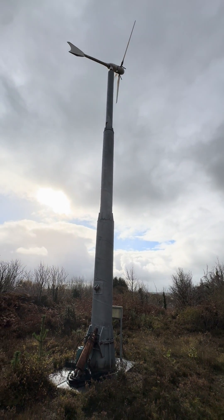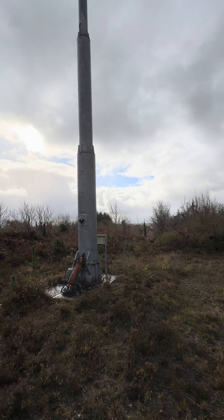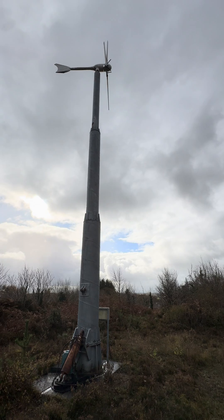This is a Windspot 3.5 kilowatt wind turbine. It's paired with the installation shown in the garage, which includes a DC interface and a 6 kilowatt Aurora inverter.